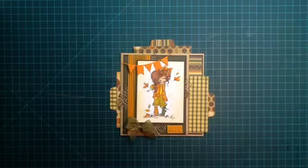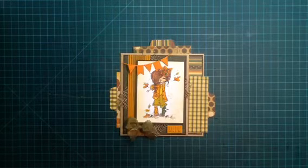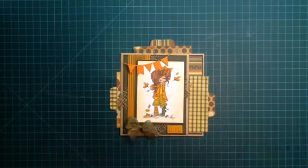Hello everyone, I'm here to share with you my second project for My Besties YouTube Design Team. Super excited to be on the team and this is my week to showcase something for the Sherry Baldi's Besties Stamps. I wanted to get this up on Sunday and hopefully I'll be coming up with a few more projects before the end of the month, which I know for sure I will be.